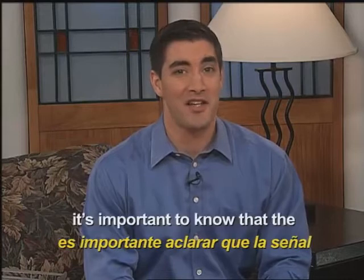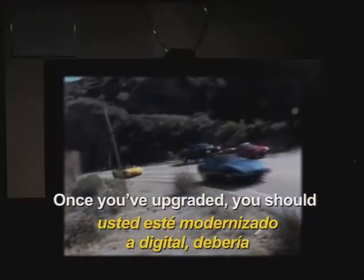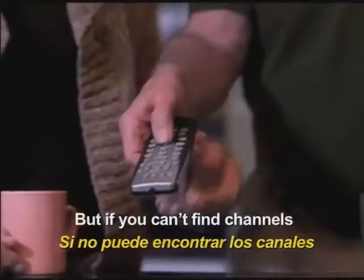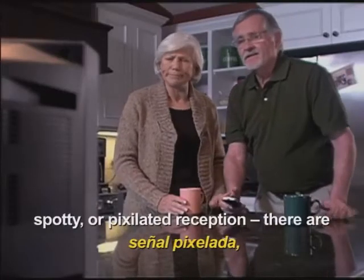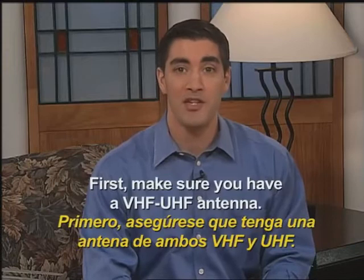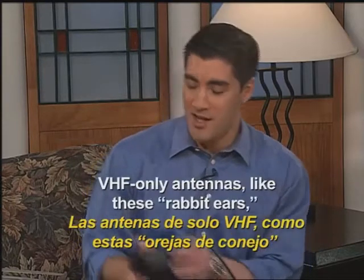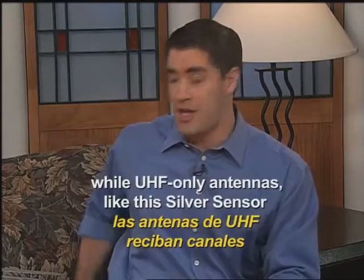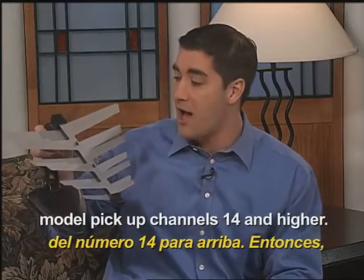Before we address antennas, it's important to know that the new digital signals work differently. Once you've upgraded, you should have a clear picture with no ghosts or interference. But if you can't find channels you're used to watching, or you're getting spotty or pixelated reception, there are a number of things you can do. First, make sure you have a VHF/UHF antenna. VHF-only antennas like these rabbit ears only pick up channels 2 through 13, while UHF-only antennas like this silver sensor model only pick up channels 14 and higher.